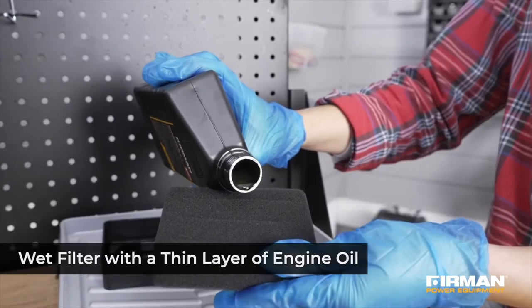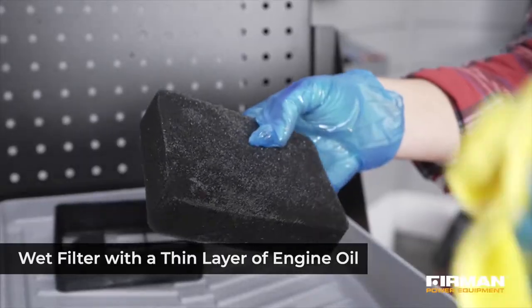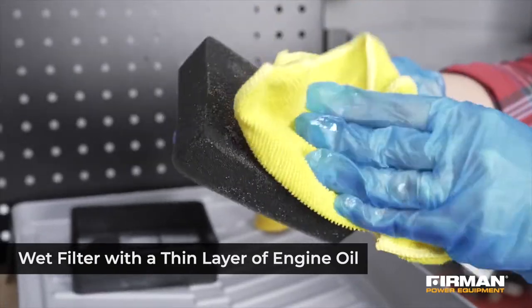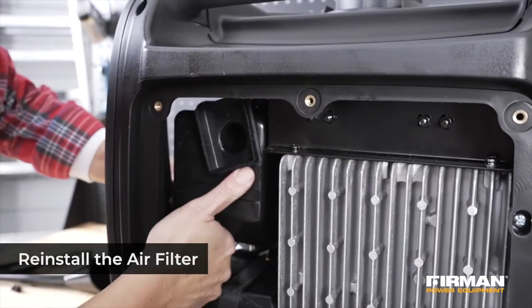Once dry, saturate the air filter with a thin layer of clean engine oil and squeeze in a clean cloth to remove excess oil. Then reinstall the filter. It is now clean and ready to use for another 50 hours.